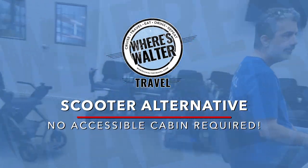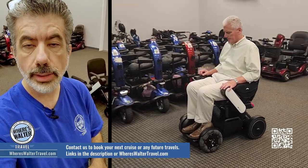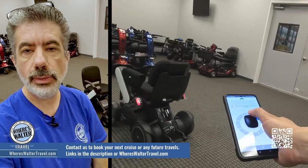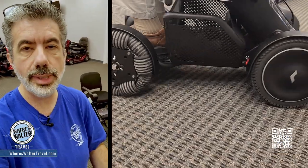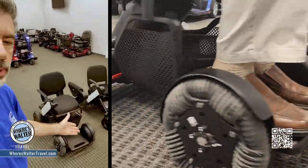Hey folks, Walter your travel advisor here at the Scoot Around and Whale Center in the Orlando area. One of the things that we've had clients ask us about is getting around on a cruise ship, or maybe getting around on your vacation where you've got to do a lot of walking and maybe you can't do quite as much walking as you used to.